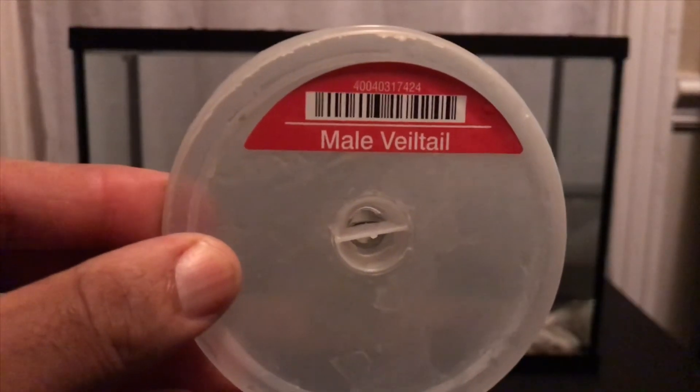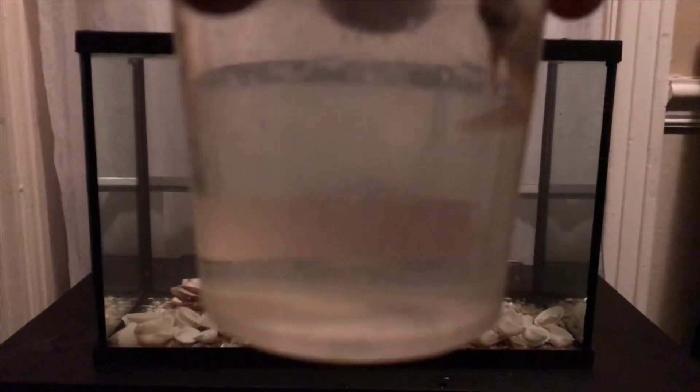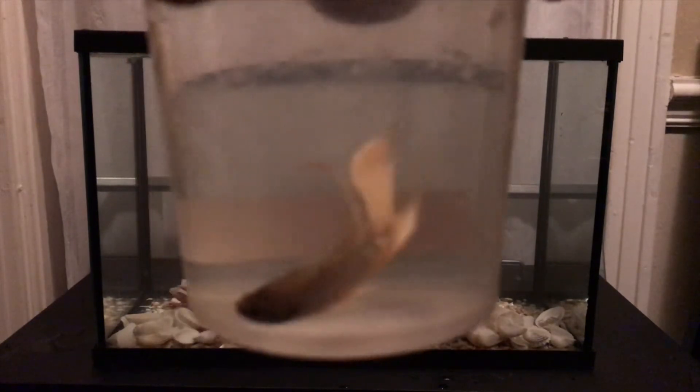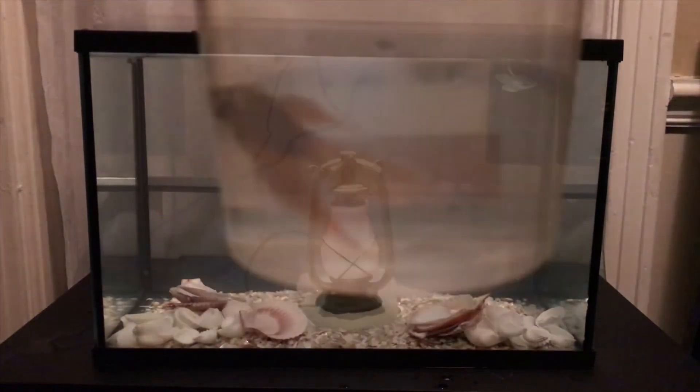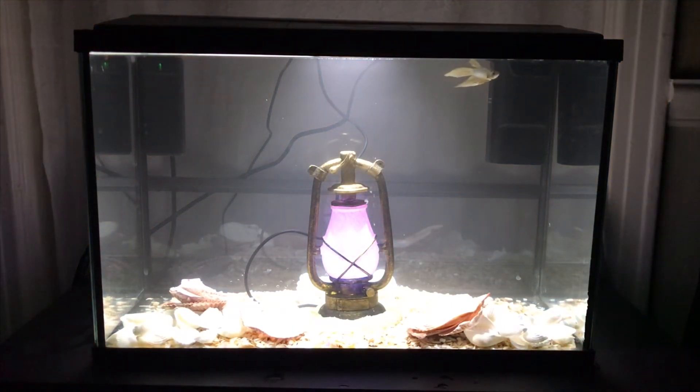As far as for the betta, we have a male veil tail. This is what this little young prince is looking like — we're going to call him Prince Edward. Let's get him in the tank. Here he is with the aquarium lights on and everything plugged in. This is Prince Edward with all house lights off and just the chrome aquarium light on.